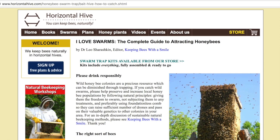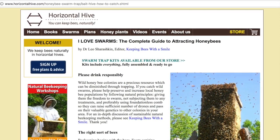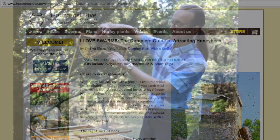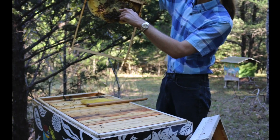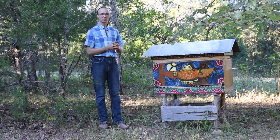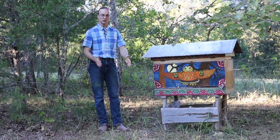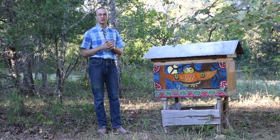I have a website called HorizontalHive.com that has a free swarm catching guide so you can read how easy it is to catch your own local swarms, and also free plans for building boxes like this one where you just transfer the frames. With the horizontal hive design there is no heavy lifting involved — it's not like the conventional hive where you have a stack of boxes, each of which can be 50 pounds or more.